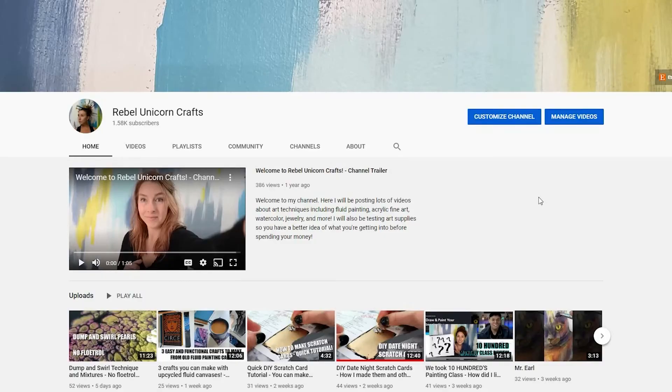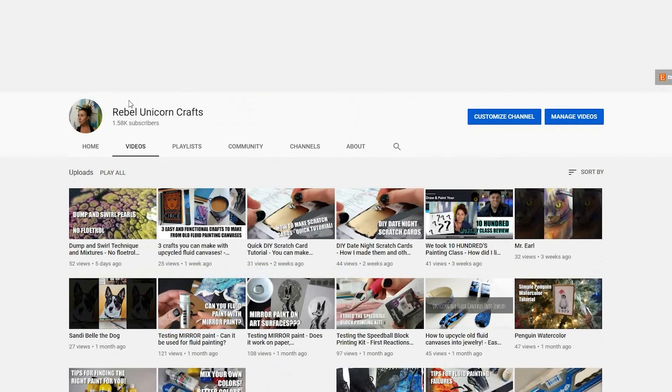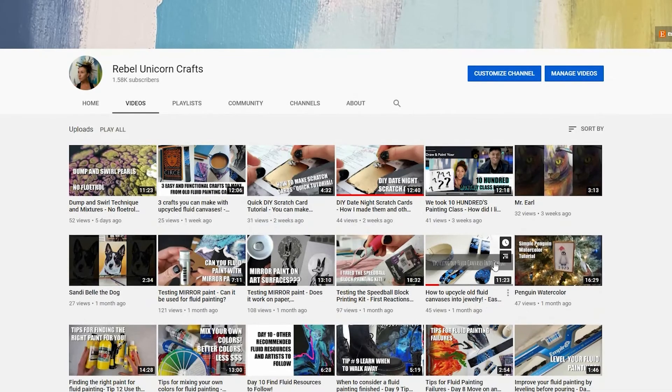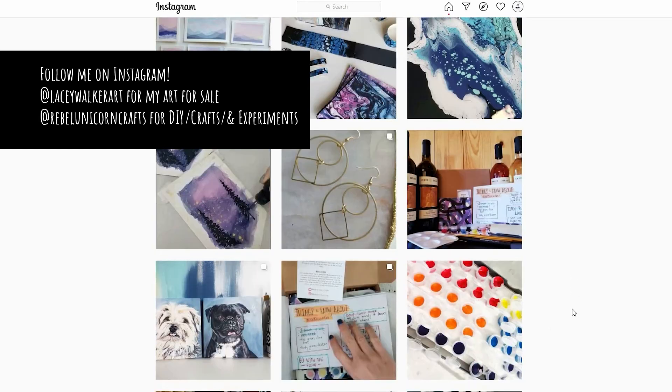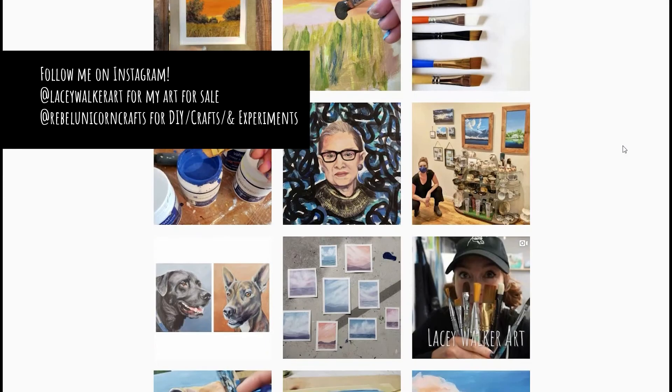If you want to see more testing videos where I test out different variables for fluid painting, or you want to see any watercolor tutorials or some other art supply testing, subscribe to my channel. Or if you just want to see some of the art that I create — it's really varied.